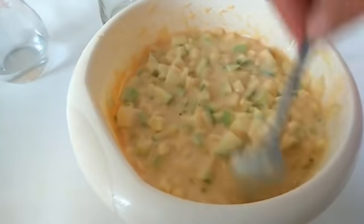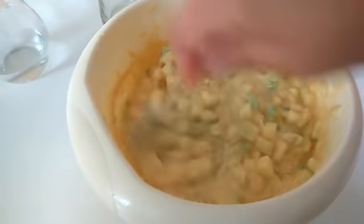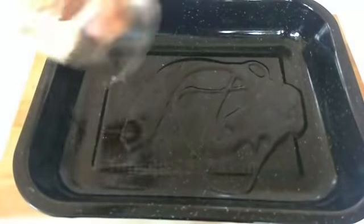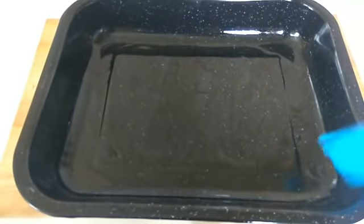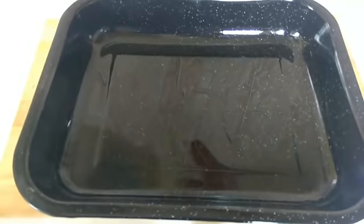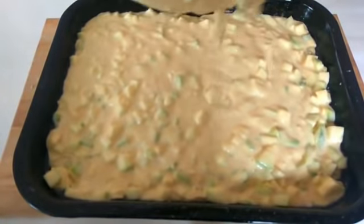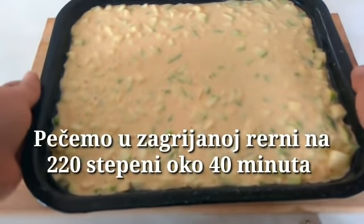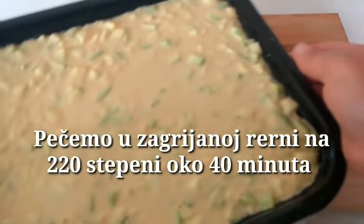Dragi moji, smjesa je spremna, stavljamo u tepsiju i pečemo za čas. Premažemo tepsiju sa malo ulja. Prije toga sam tepsiju stavila u rernu da se zagrije, da je vruća tepsija prije nego što lijemo smjesu. Pitu pečemo u zagrijanoj rerni na 220 stepeni oko 40 minuta.